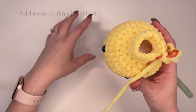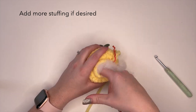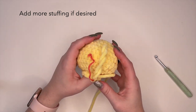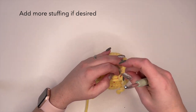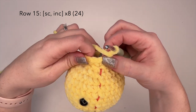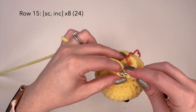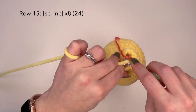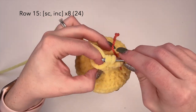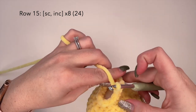Now if you need a little bit more stuffing, now would be the best time to do that before we move further into the body. For row 15 of the body, we're going to do a single crochet and an increase stitch, repeating all the way around. At the end of this row you should have a total of 24 stitches. I'll meet you back at the other side.